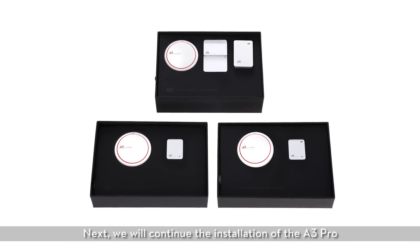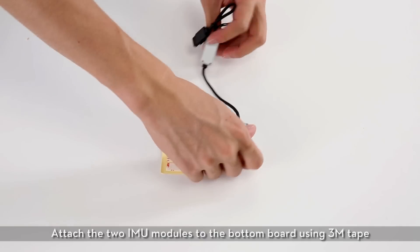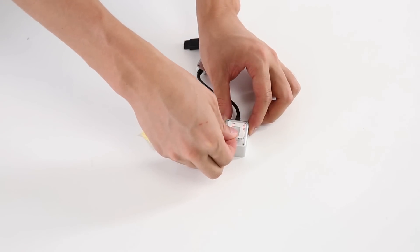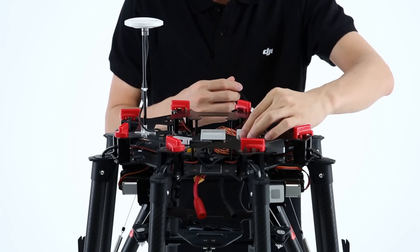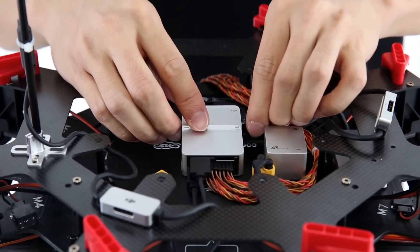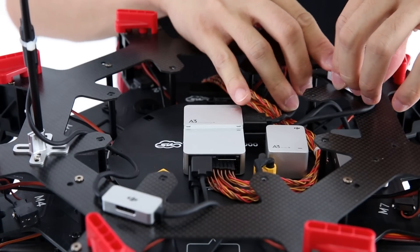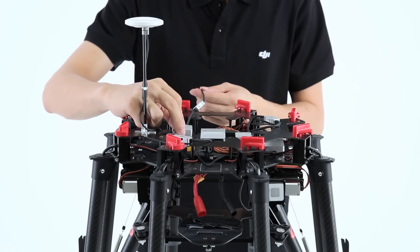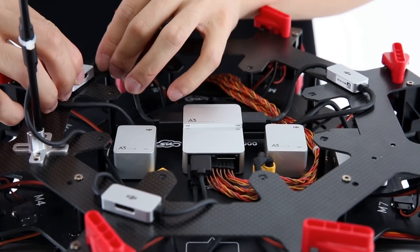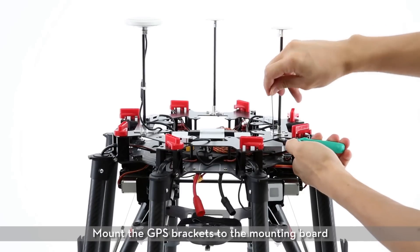Next we'll continue the installation of the A3 Pro. Attach the two IMU modules to the bottom board using 3M tape and fix the position of the CAN bus ports. Mount the GPS brackets to the mounting board.